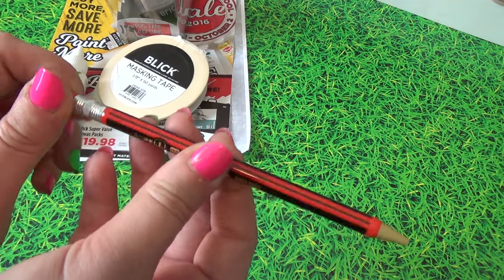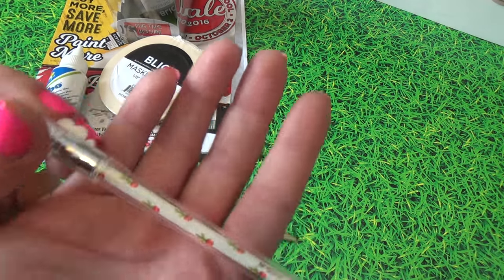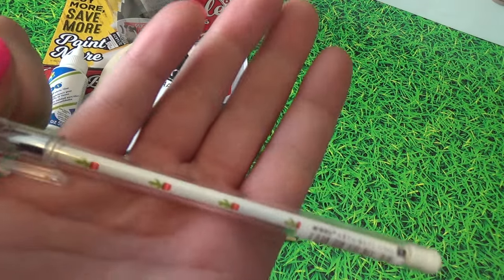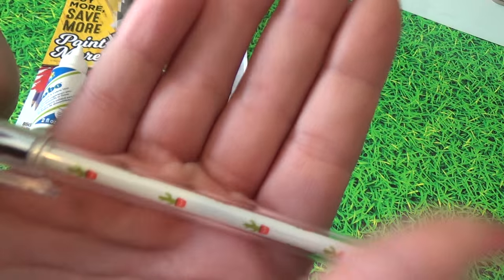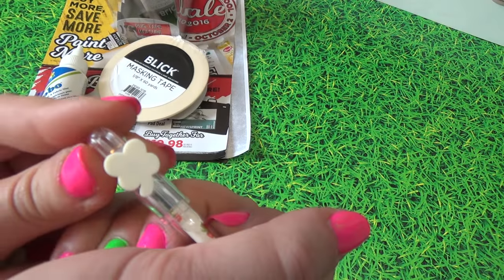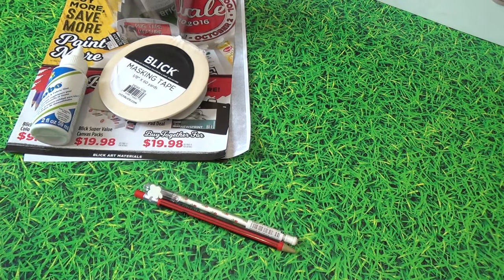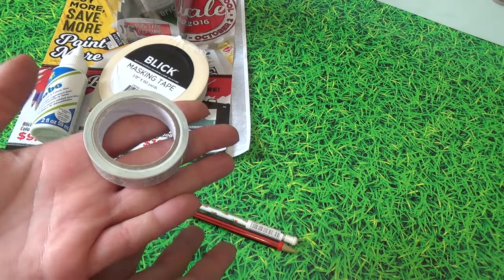I picked up this pen simply for the design. It is a 0.5 and it's black, but as you can see it has cacti on it and then a little shamrock. So adorable — I'm happy to include it in my collection.